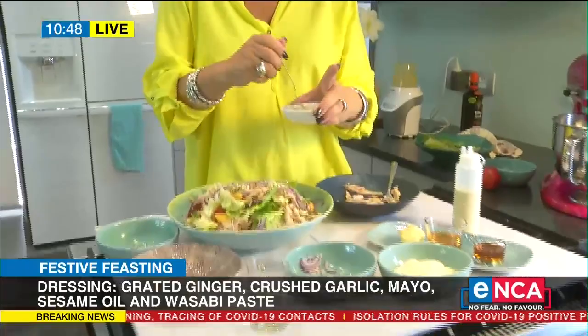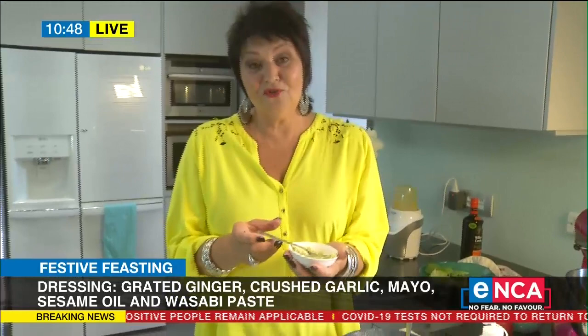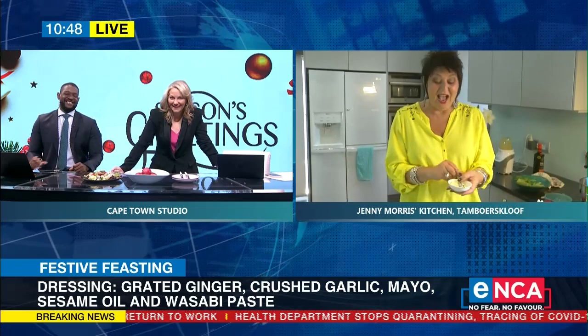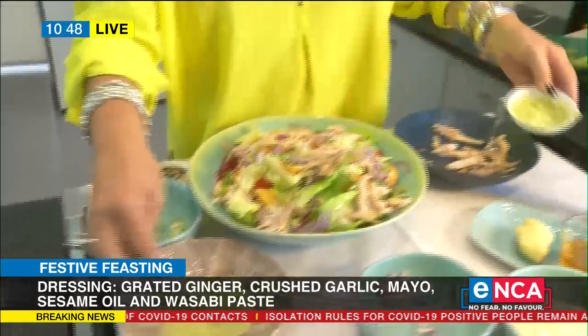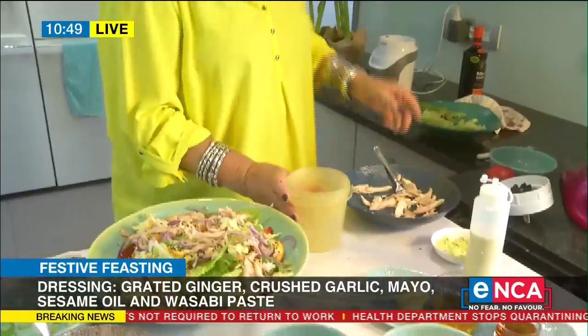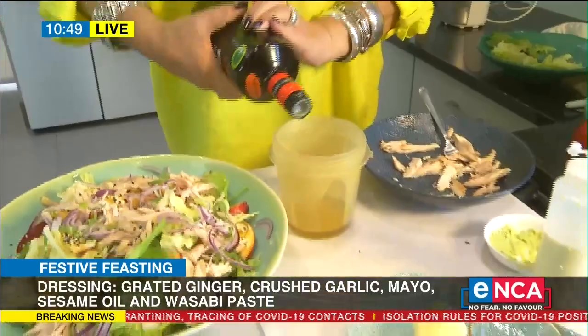You can actually buy wasabi paste in a tube, or you can make your own. I love wasabi because, unlike chili — chili burns you three times — wasabi only burns once and it goes up. So you can decide how hot you like it. I'm going to add a little bit. I'm going to cheat and go literally into my little machine. I'm going to give it some olive oil — you can use peanut oil or sunflower oil, but I really love olive oil. I'll take the ginger — it's just a liquidizer, a little processor.